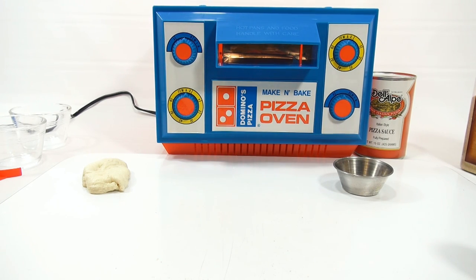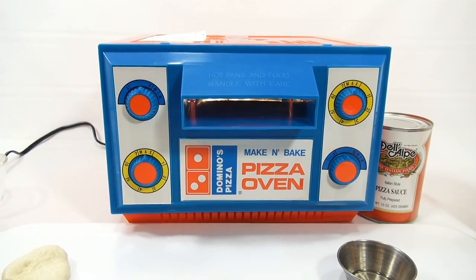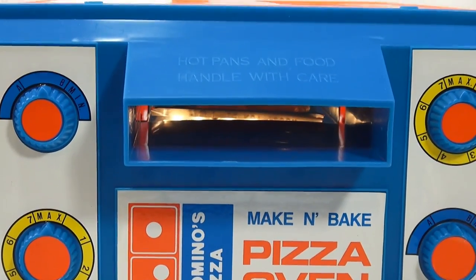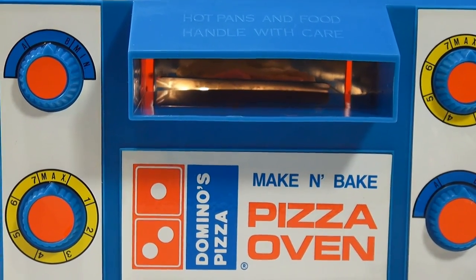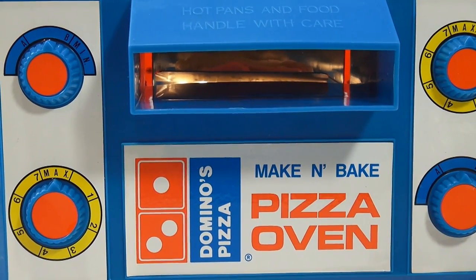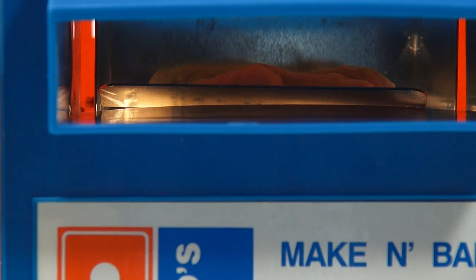I'll just let the camera go in there. Sometimes I use the bonus footage, sometimes I don't, but I'll see if I can get a shot in there. Checking in — it looks like it has risen just a little bit. My five minutes is almost up. After five minutes, I'll pull it out and start making my pizza. About ten seconds left, so I wanted to open up my can of sauce.